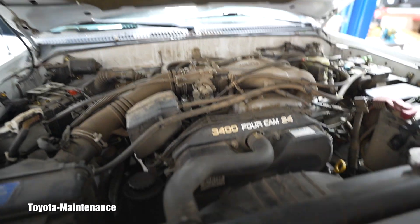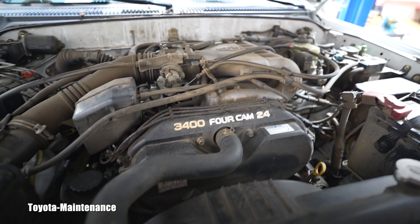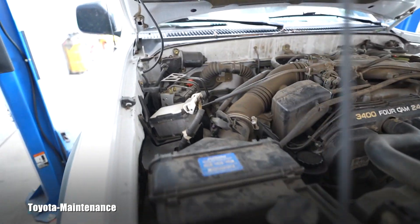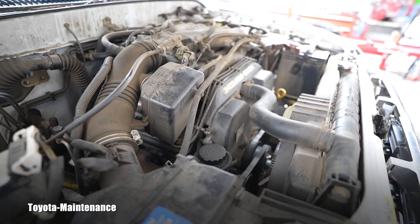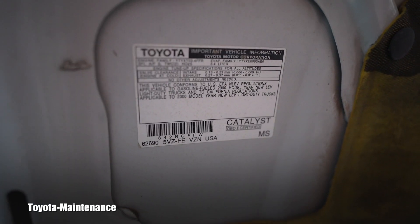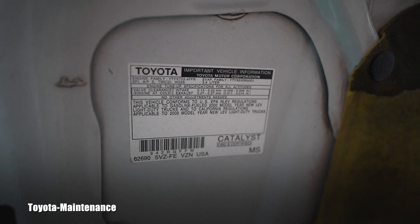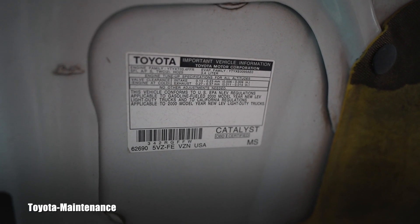When you go to order the parts, you will get a shock. The sensor for this engine — if it's non-California — could be less than $100. If it has California emissions, it will be $200. Let's see how lucky the owner is.